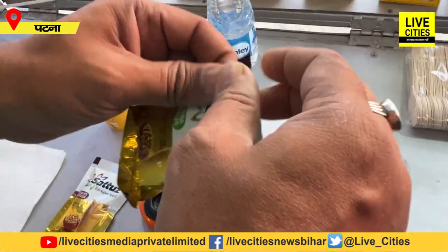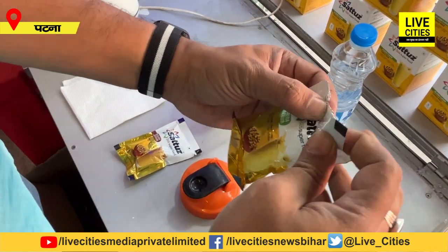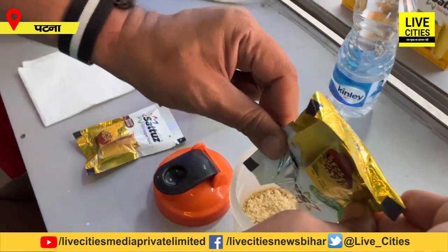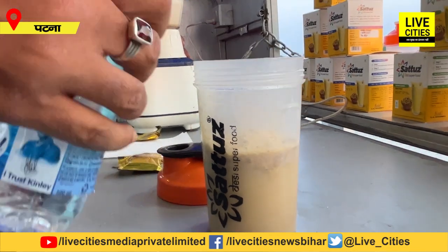This is our Sartuz Cafe — we will make it instantly. You can also use it in your home. It is already mixed; everything is mixed. Our ready-made Sartuz Cafe is made so that you can use it anywhere. Just use it with water.